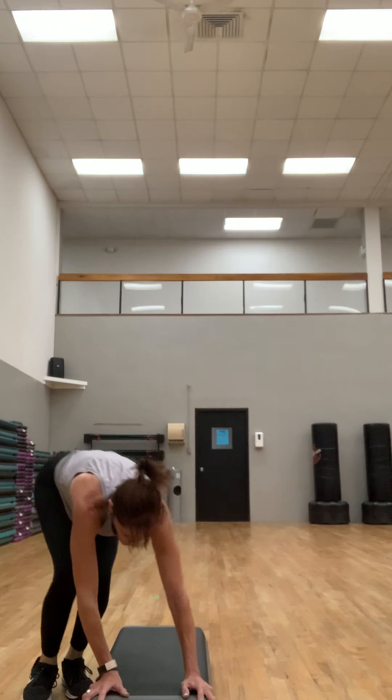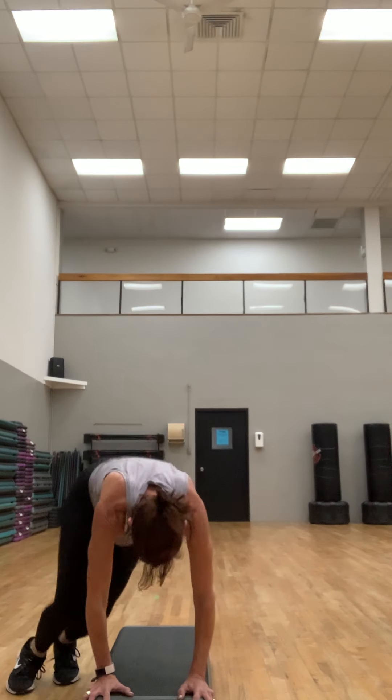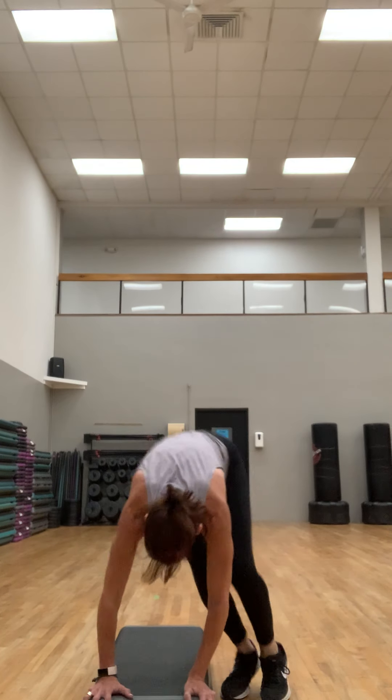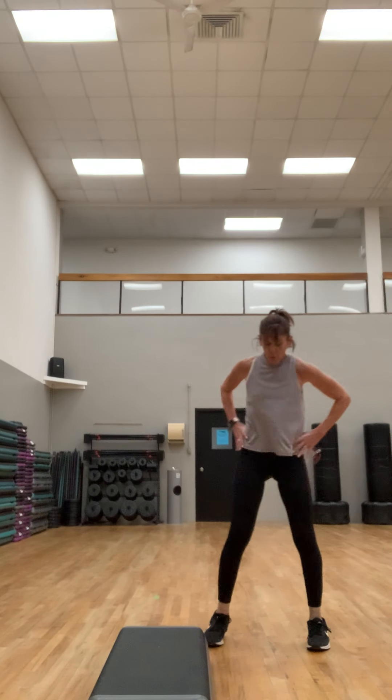Almost done with this workout — breathe! You're in the home stretch. Nice soft landing when you jump down, hands go right to that step. Two more, last one. Walk it around, breathe — maybe some arm circles.